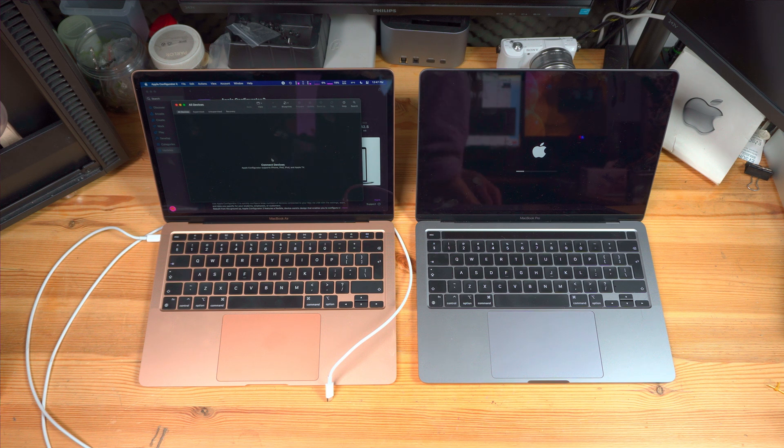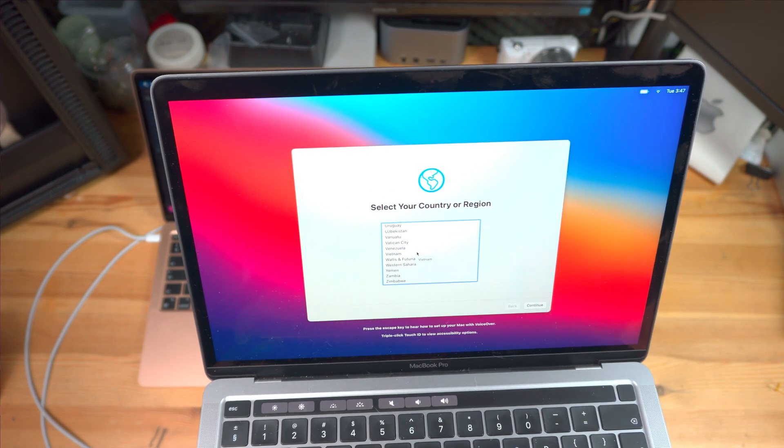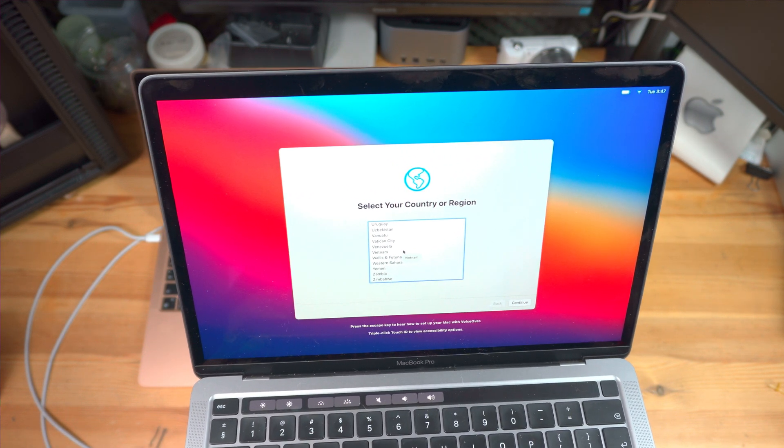When this finishes, your bricked MacBook will automatically reboot and you will be greeted with the same welcome screen you see on all Apple devices when you start them for the first time. In fact, we've done the same exact process Apple does on their site when preparing new Macs for shipping to customers. You can now set up the MacBook as a fresh device from scratch, restore from a Time Machine backup, or clone everything from another Mac — I personally tested all of these methods and all worked without any problem.